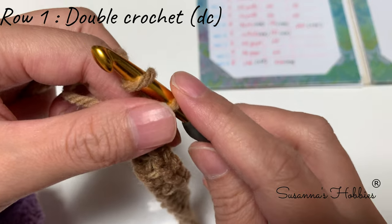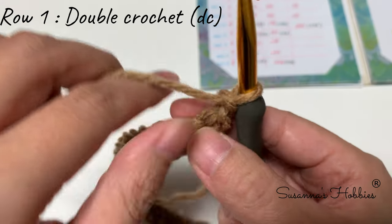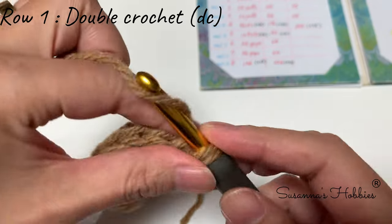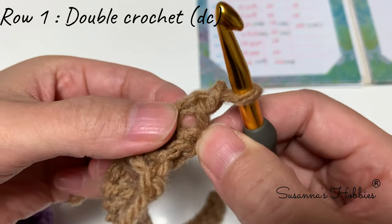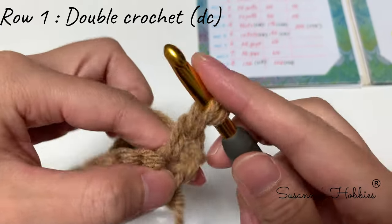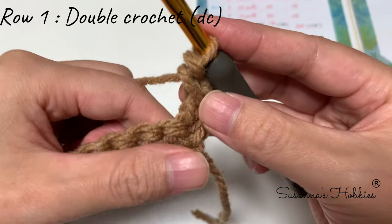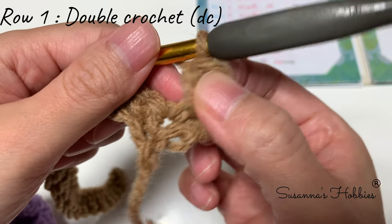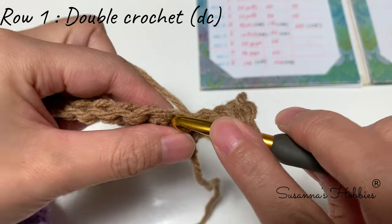Usually textbooks say 'chain 3 counts as a double crochet,' but I prefer this way: chain one and turn work, then into the first stitch make a single crochet, then chain one again and insert into that first single crochet to make another single crochet vertically. This V-shape counts as the first double crochet — you can use it as both the first stitch and the turning stitch.